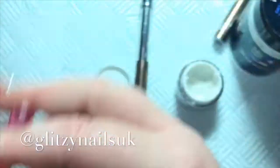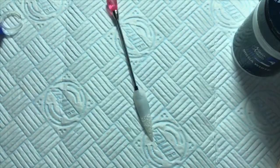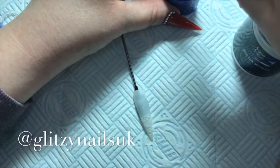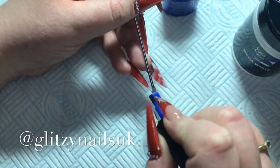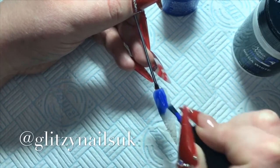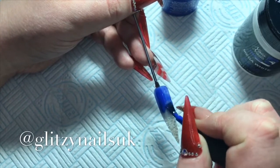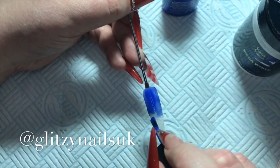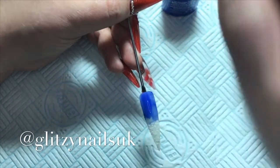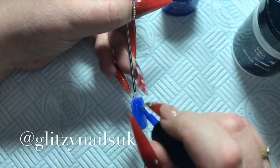Next I go in and I'll use my shellac — I think it's Blue Rivals, but I might be wrong, I'll leave the link in the description box. It is a beautiful deep blue. I'll put two coats of this on and cure the shellac for two minutes in my LED lamp for each coat.